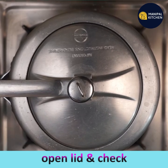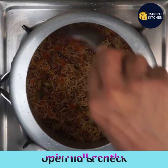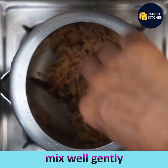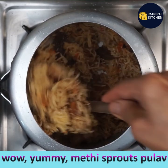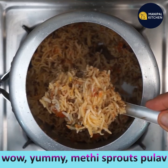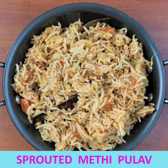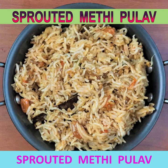Open the lid and check. Adding methi seeds to this pulao increases the taste — since no other vegetables are added, you really relish the flavour of methi seeds and it will not taste bitter at all. The methi pulao is ready! Enjoy with any salad of your choice. Please subscribe to my channel for more recipes — bye for now!